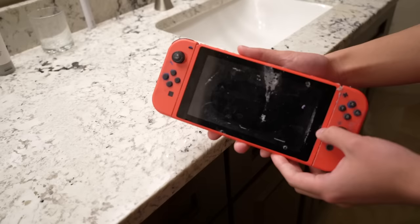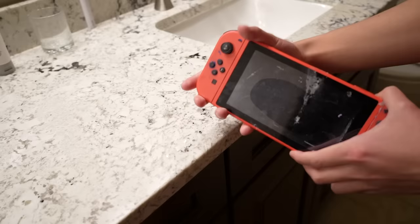I wanna take the Switch apart to see how the game card looks. But in order to do that, I have to take the Joy-Cons off to disassemble it — and I Gorilla glued the Joy-Cons on. So we have to get those off first.